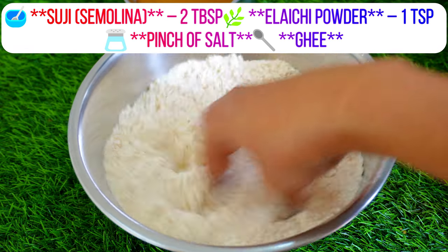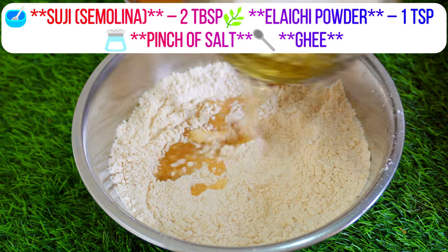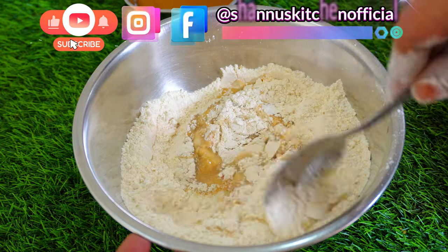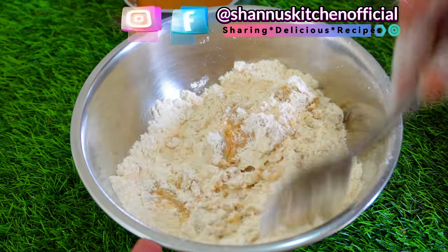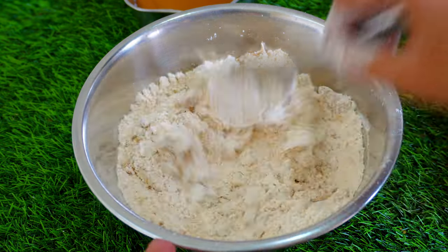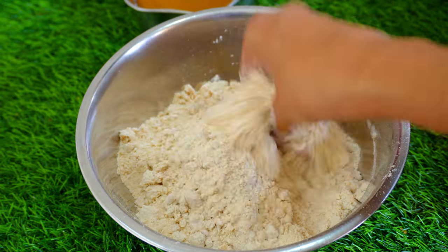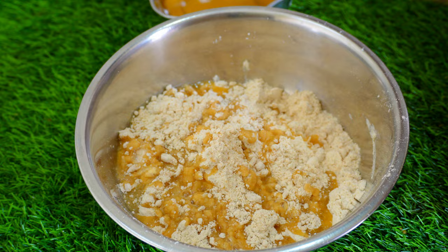Then add a mixture into the bowl. When you cook them you will need to cook them. It will cook 3 cups. Then cook them a little bit, put it in a spoon and cook in a bowl. Add a little bit of water.